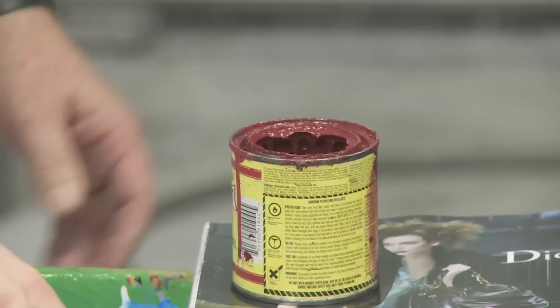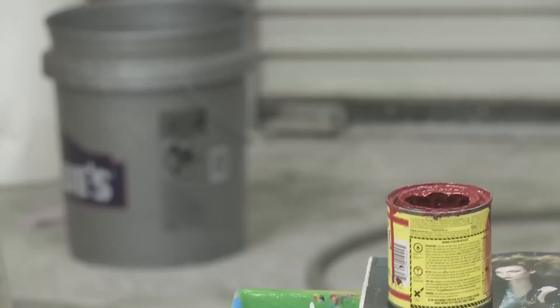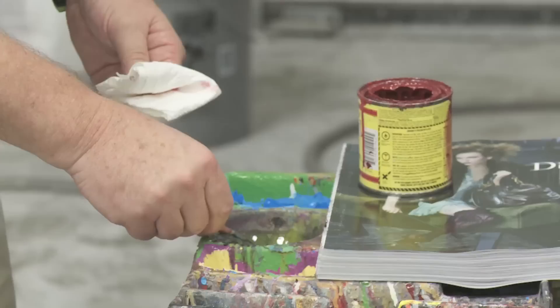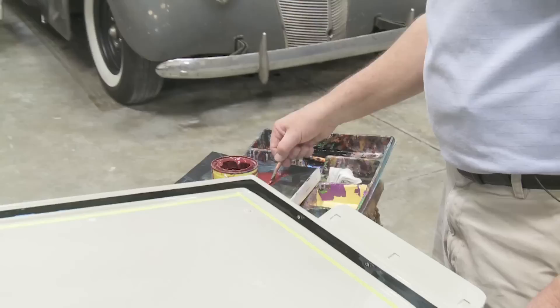The neat thing about this paint is it mixes so well. This is a mixture to try to approximate the interior of the underslung — mixed bright red, brown, purple, and gray together to try to get that interior color. Paint viscosity is everything, so I've got to get it to just the right texture.